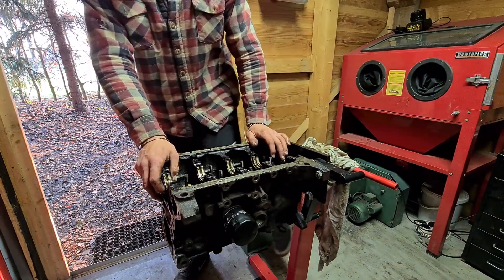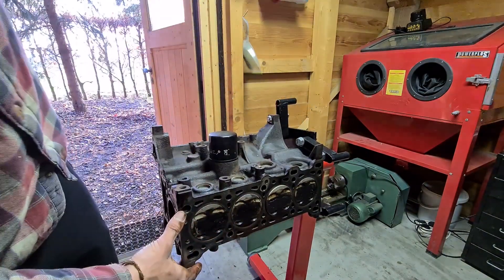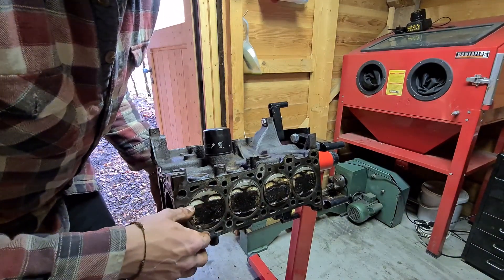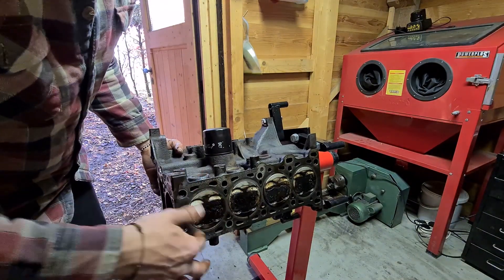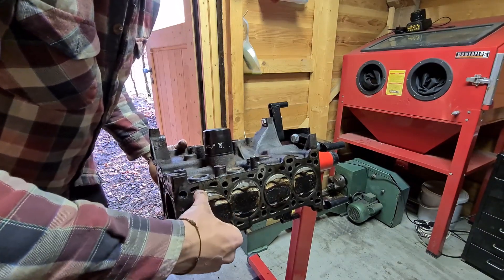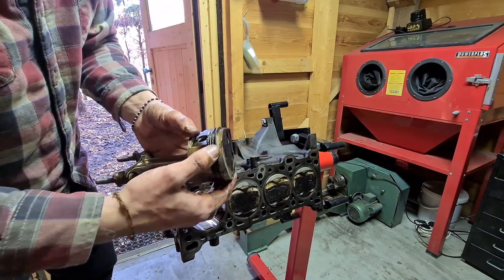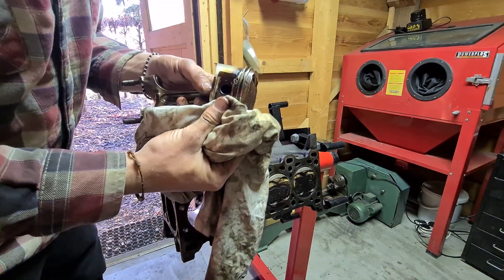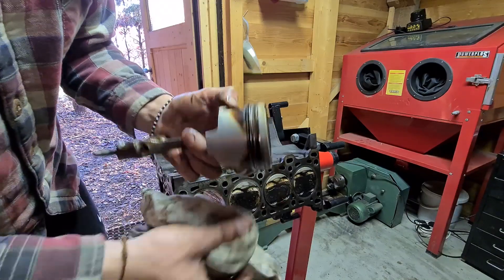Now the rods and pistons can come out. Usually this is a bit tricky when you use the engine, since there's an edge of carbon buildup in the upper edge where the piston ring doesn't reach, so you kind of have to push through that. Make sure you don't scratch up the cylinder. And there we go — there's the first piston. It's a bit dirty but it seems to be in very good shape. As you can see, all this black carbon buildup is actually blow-by from the rings.